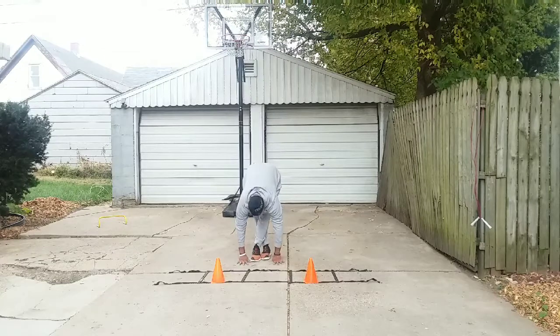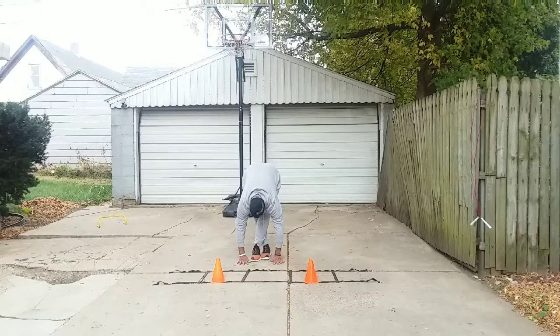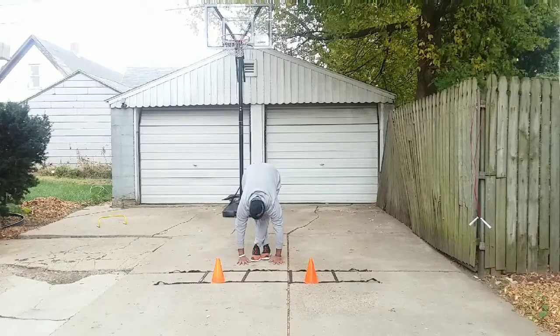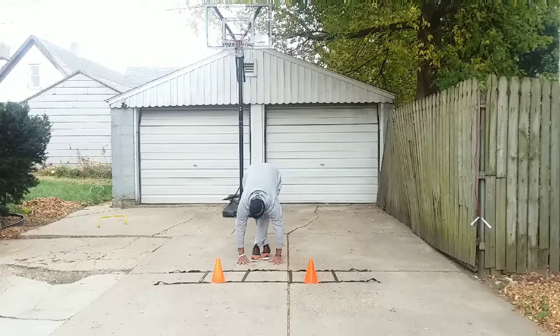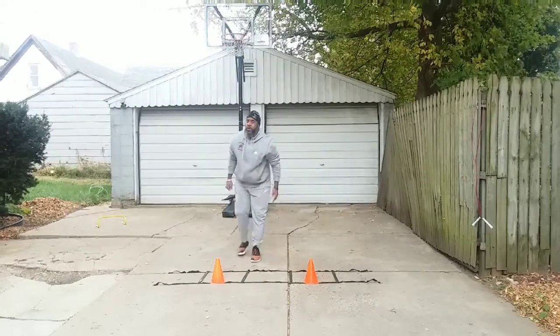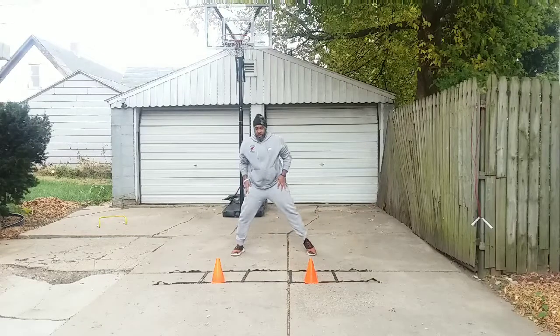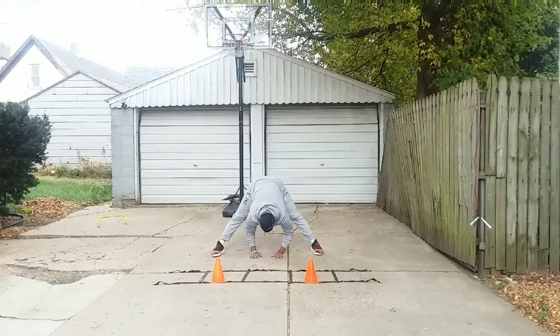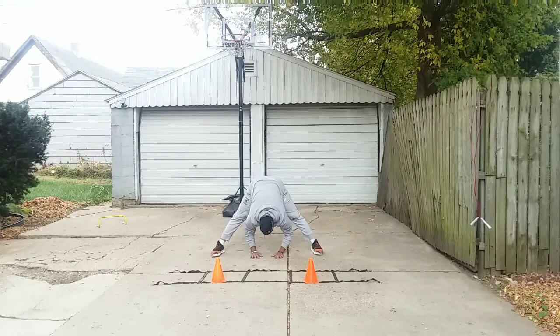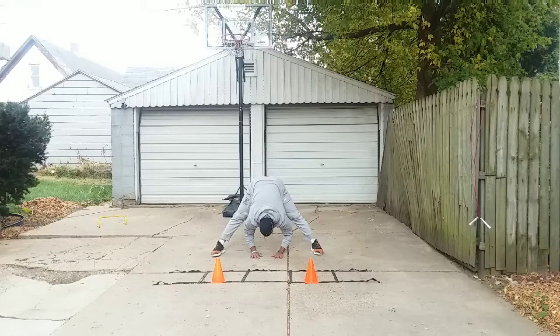Now, left over right. Now we're getting our feet really wide, getting our base really wide so we can stretch our hips and our lower back. This is a floor touch exercise.